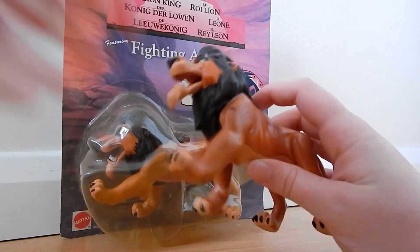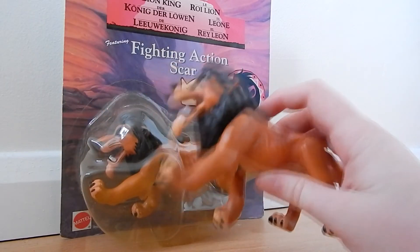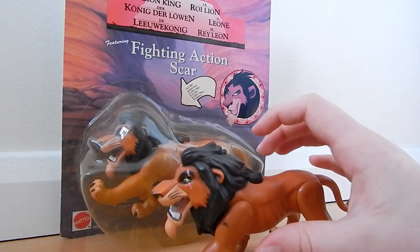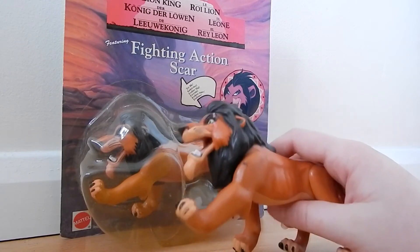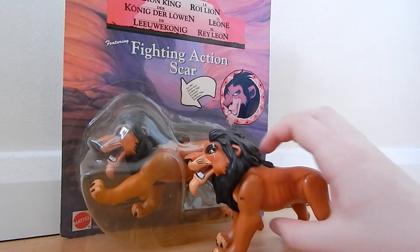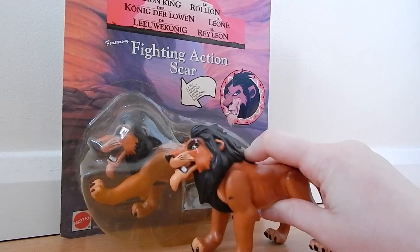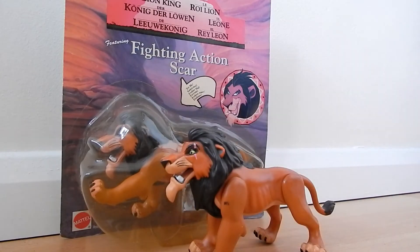He moves his mouth and arms. The only thing I don't like is that when you position him he falls over because his arms are like that. You have to move his arm to make him stand up, and the button has to be down. It's a bit harder than what you do with Mufasa.